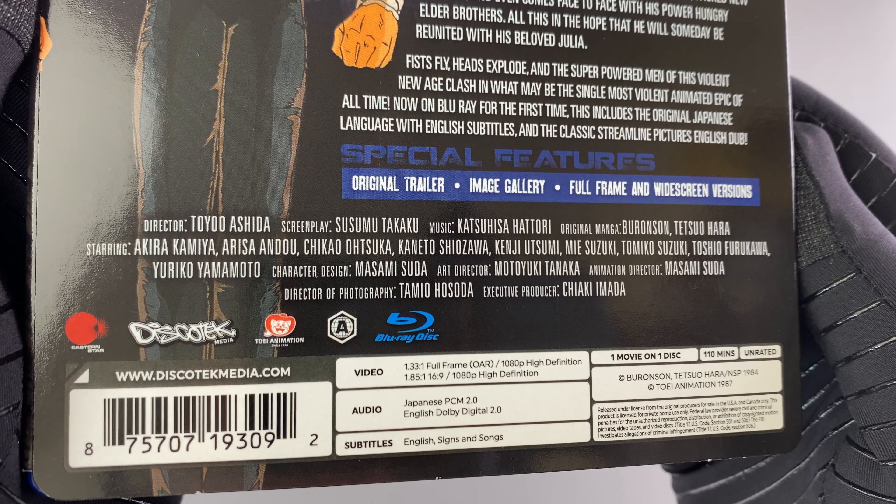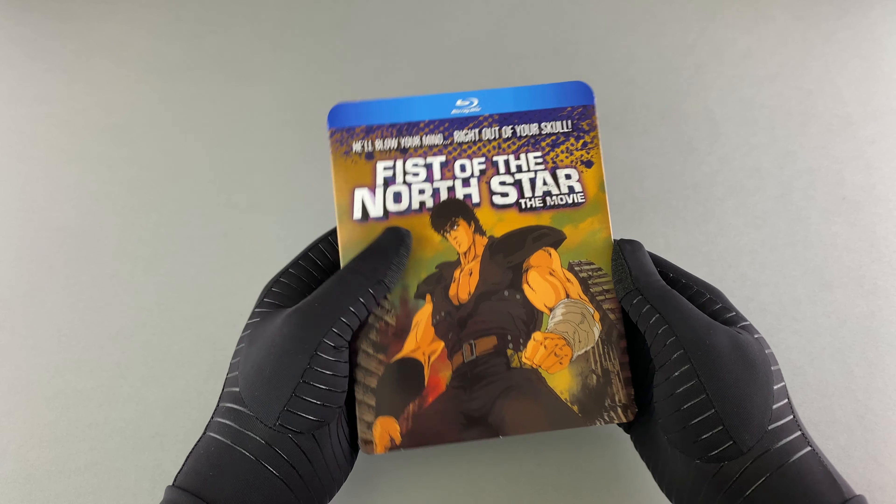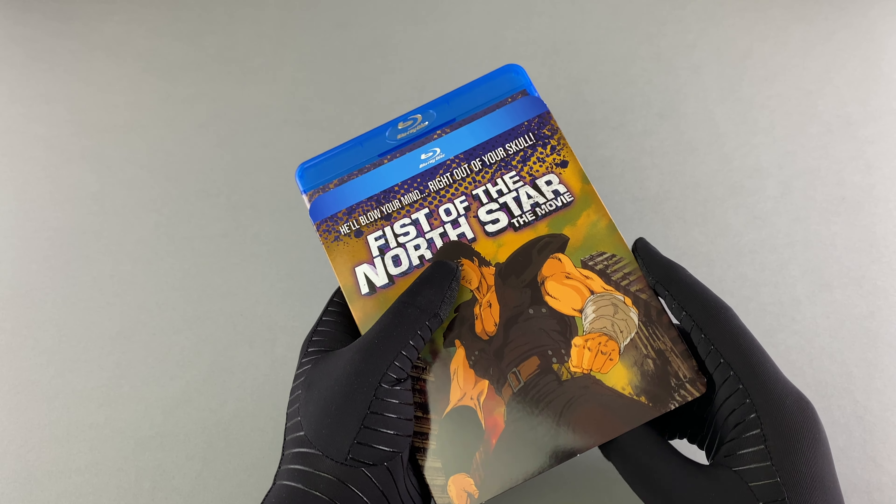I also notice there are two versions of the film — curious to see what the differences are between those. I think it is time to actually get into this proper, so let's pop this out.